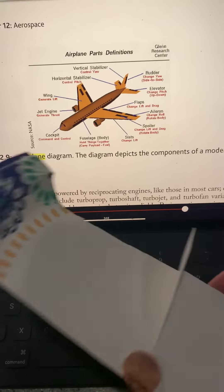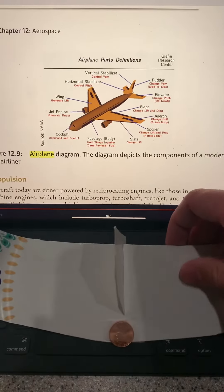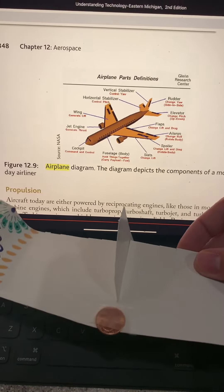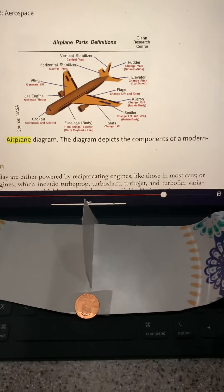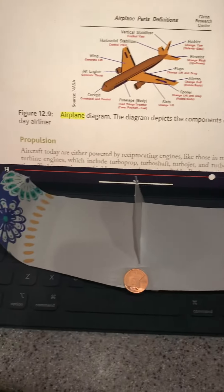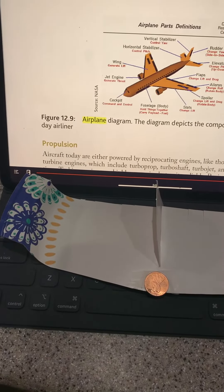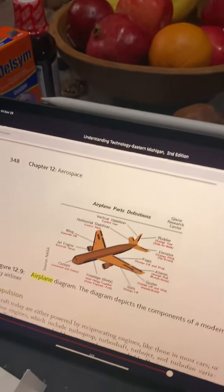The horizontal stabilizers could change the yaw and other flight characteristics if I wanted them to. Aside from that, there's no engine — really it's pretty basic. The engine was my hand.